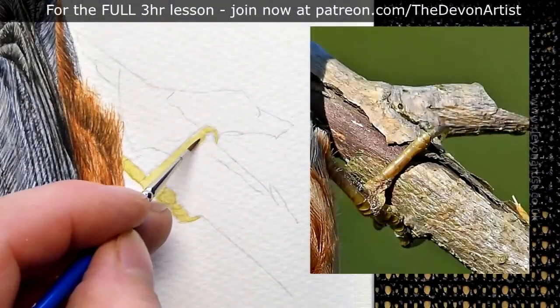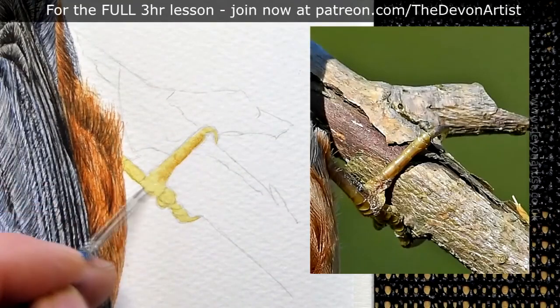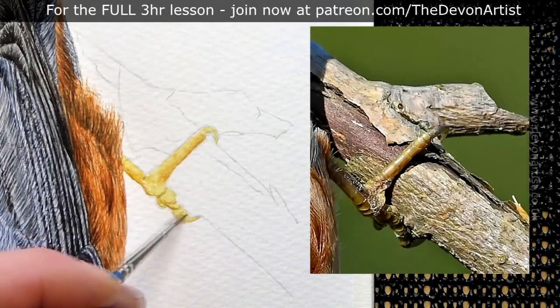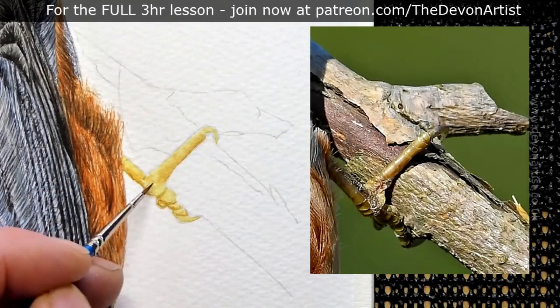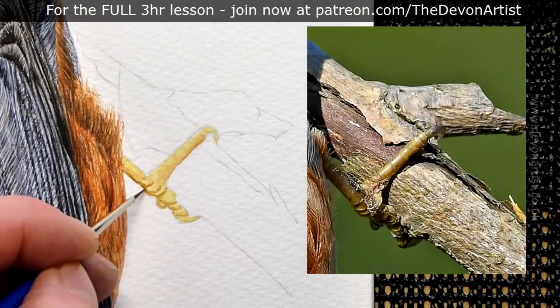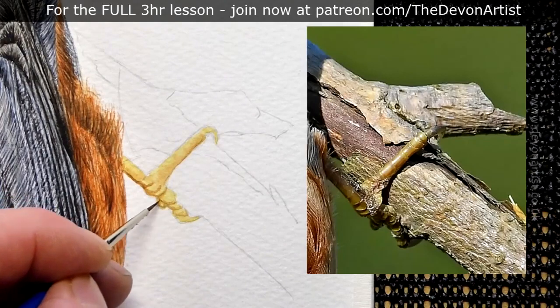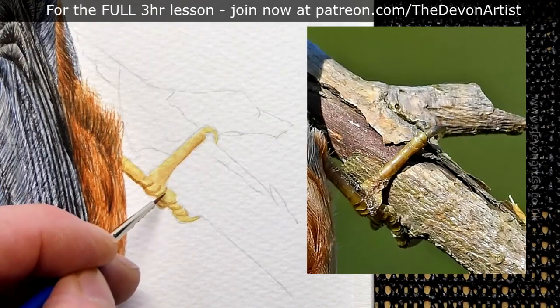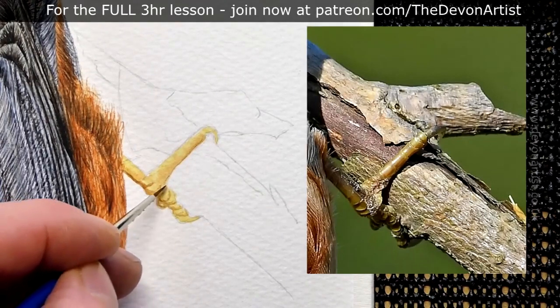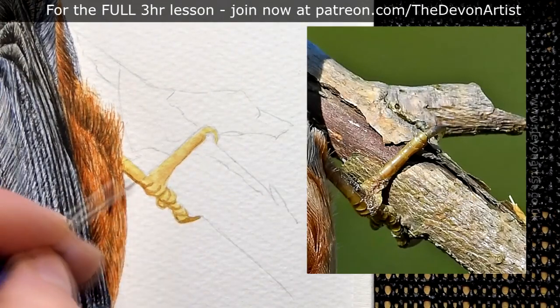So back to the painting — everything is still a little bit damp. I'm going to add in that richer tone, just starting to think about the form and the shape of the leg. I'm really looking closely at the photograph at this stage. The good thing about having a really good photograph is that if you get a very large photo, it gives you the opportunity to zoom in a little bit more, especially if you've got it on a tablet or mobile phone.